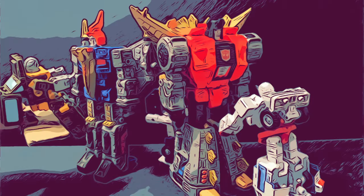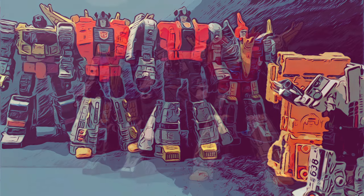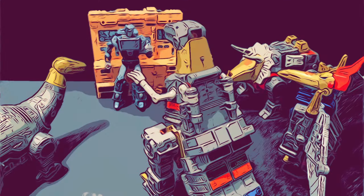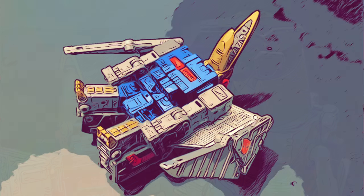I'll end this section with the second half of the Guess That Scene game where I found some more scenes to replicate, which also can serve as good display ideas. The first few are from G1 scenes of the Dinobots' creation or soon after, which is a great way to display them. This next one is definitely an iconic scene — let me know in the comments section if you can figure it out. These last few are a bit harder to find. Hint: the last two go together.